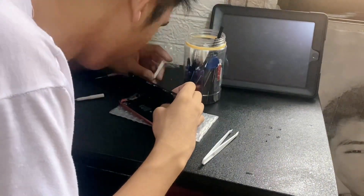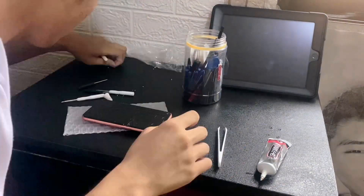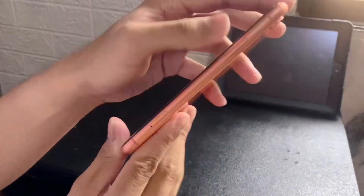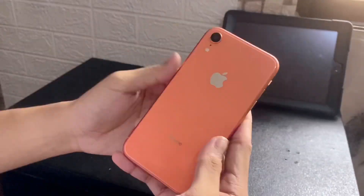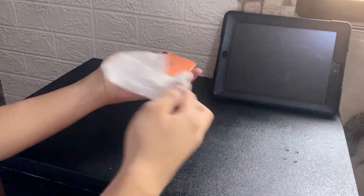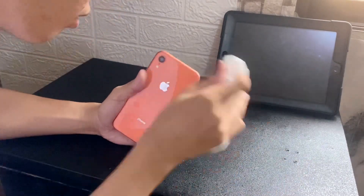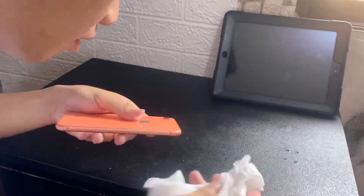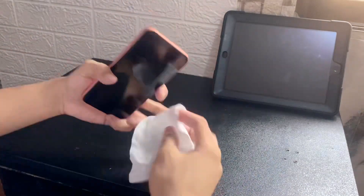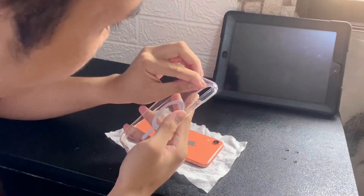Fasten everything up, because if you take it to a repair shop they will notice if something is wrong with it. Finally it's all done, all sealed up. Clean it off — it's so cute and everything is working perfectly fine.